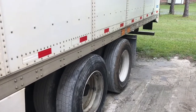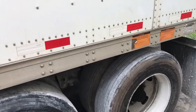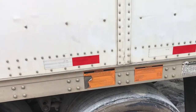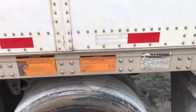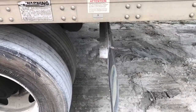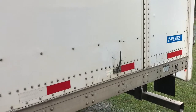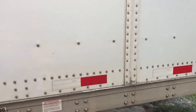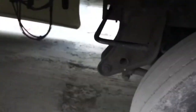Now that they've slid forward, most states require 41 feet. Usually trucks have a sticker that shows you where that is, but this one doesn't. On our trailers, a good rule of thumb is: as long as that mud flap bracket is ahead of that seam on the trailer, you'll be at about 40-41 feet and everything should be fine.